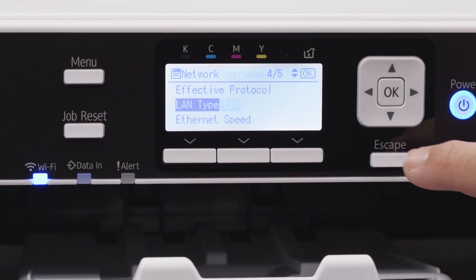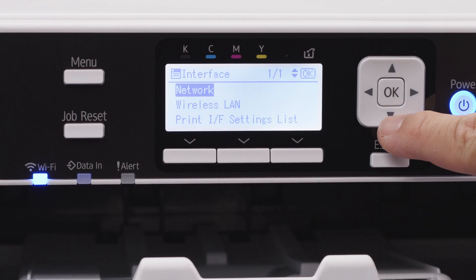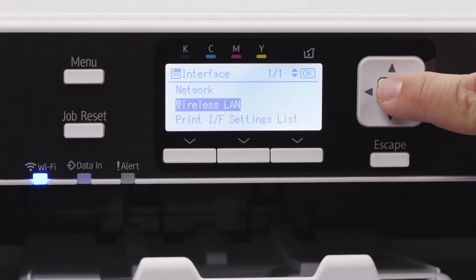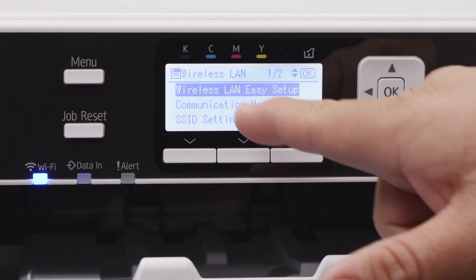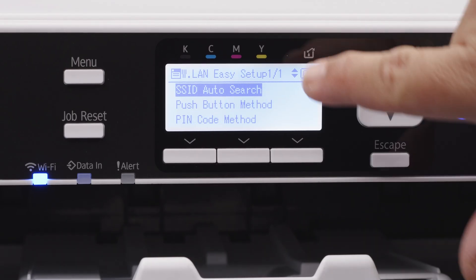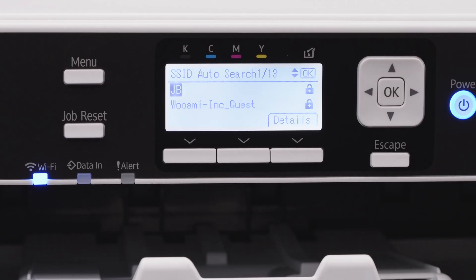Click OK. It'll say Program and take you back. Go back, and now go to Wireless LAN. Hit OK, and choose Wireless LAN Easy Setup, then SSID Auto Search. It's going to search for a network, and we're going to select the network we want to use.